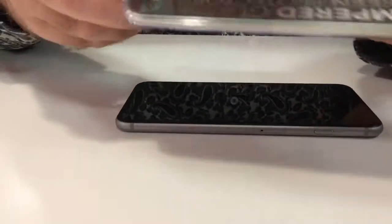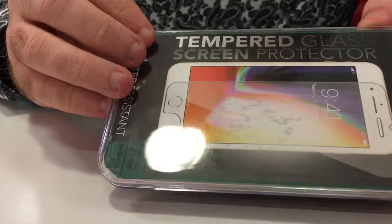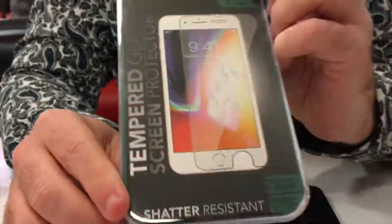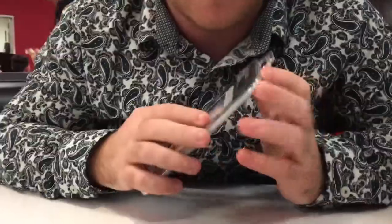Welcome to Mr. and Reviews. Today we're looking at what is known as the Tampered Glass from Konik. It's fit for the iPhone 7, 8, and 6 Plus. This is also the 6S Plus, but it's not mentioned here — it does fit it. Five below. It's five bucks.